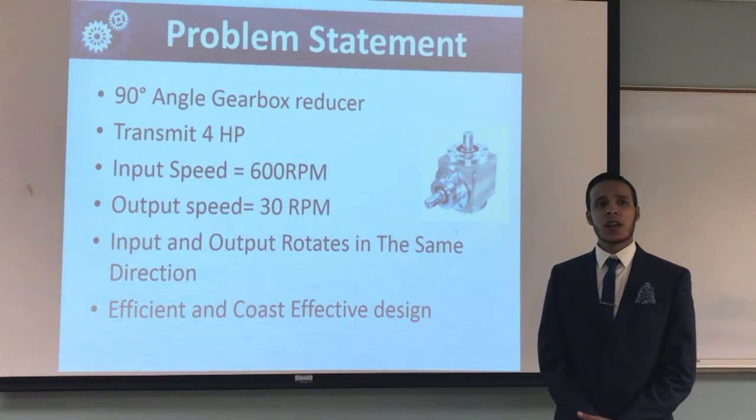The objective was to design a 90-degree angle gearbox reducer. The gearbox must transmit 4 horsepower. The input speed is 600 RPM and the output speed is 30 RPM. The input and the output shaft must rotate in the same direction.